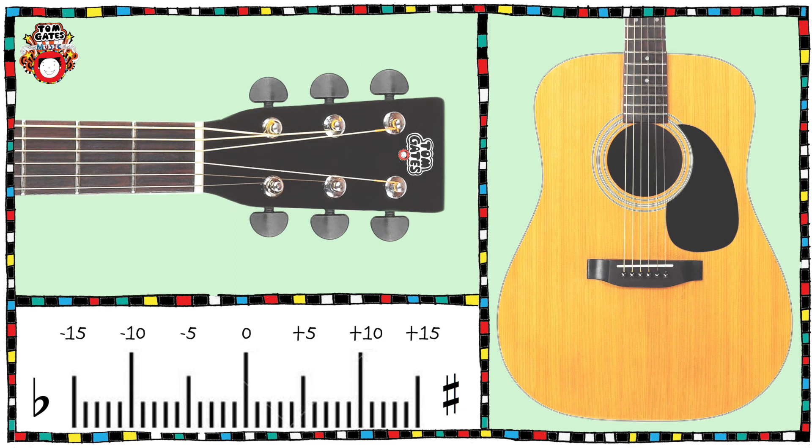Try using an electronic tuner to tune all of the strings on your guitar. It's important to understand that a guitar will not stay in tune. Just because you've tuned it once doesn't mean it will be in tune the next day, or even the next hour. Certain factors such as temperature change and even putting it in and out of your gig bag will all affect the tuning of your guitar. So check the tuning of your guitar every time you practice.